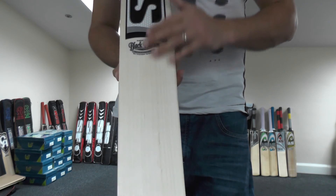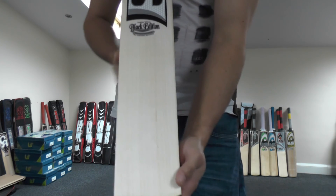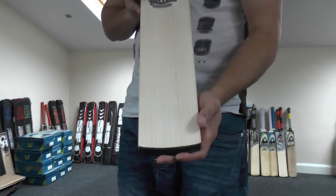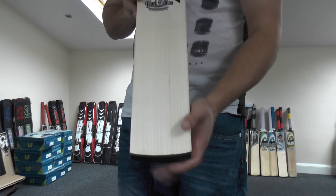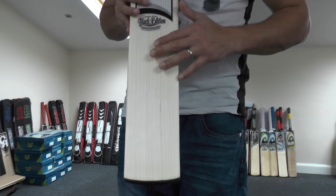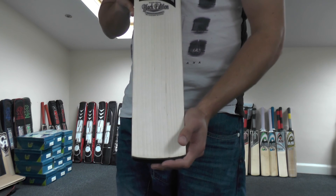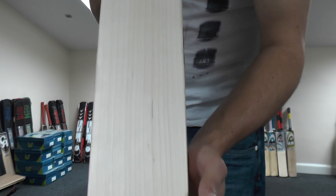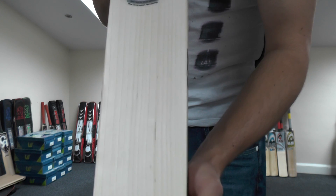Probably only a handful a year at best. So if you want to be one of the exclusive owners of an SF Black Edition cricket bat, subscribe to our YouTube channel. As soon as we reach a thousand subscribers, we will pick one lucky subscriber at random and they will receive this SF Black Edition cricket bat absolutely free of charge. Share this offer with as many people as you can — the quicker we get to a thousand subscribers, the quicker we pick a winner. Thanks for watching guys, until next time, see you all then, bye.